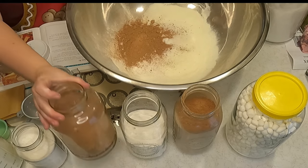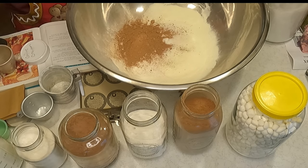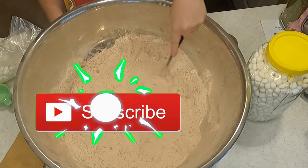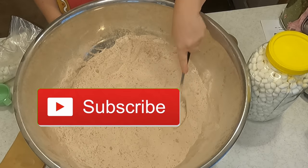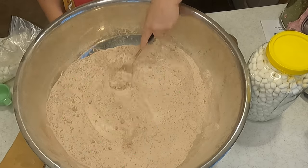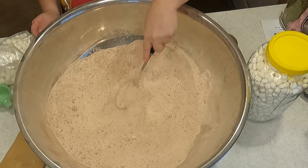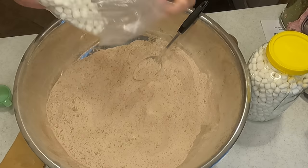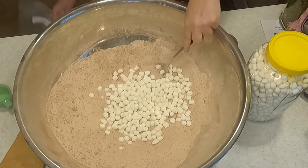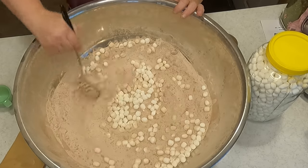I'm going to do this about six times off camera and then come back when it's all done and we'll mix it up. Now we're going to go ahead and add the marshmallows — you can add as little or as many as you wish.